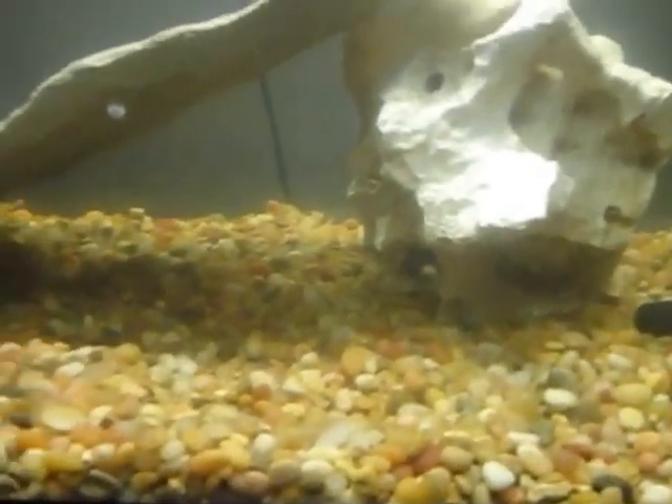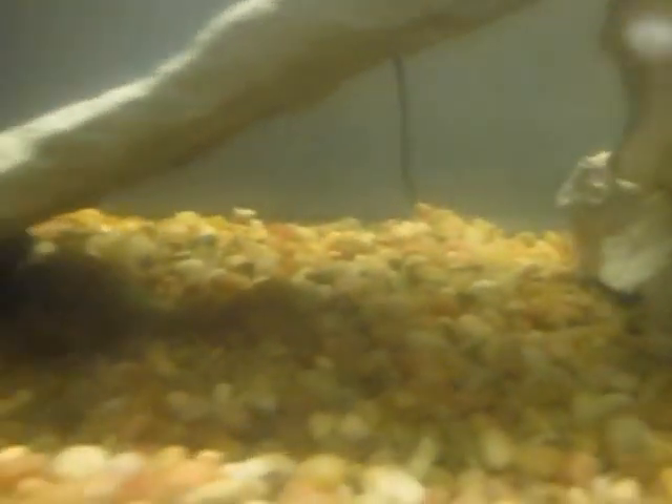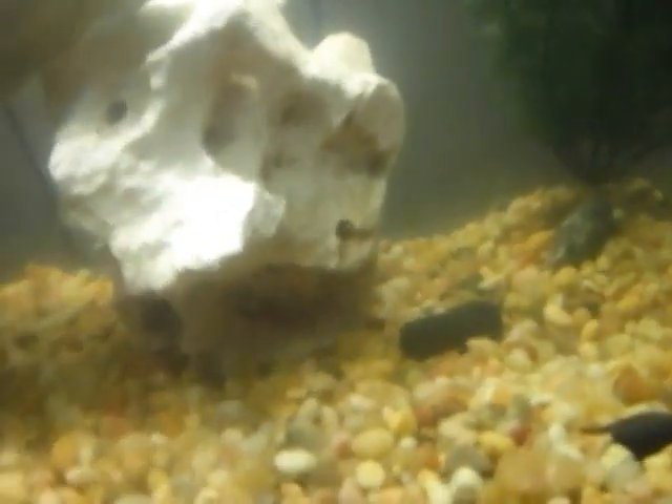Most of the time they hide under there, but I just cleaned their tank. So goodbye.